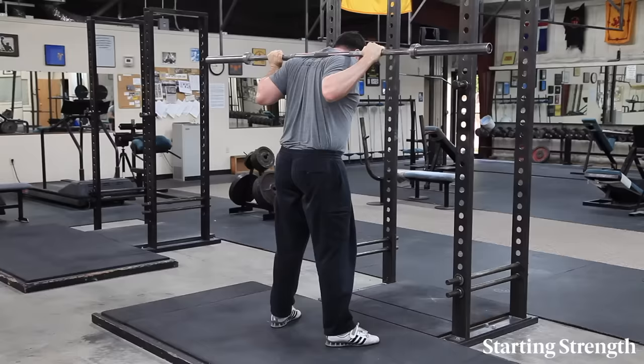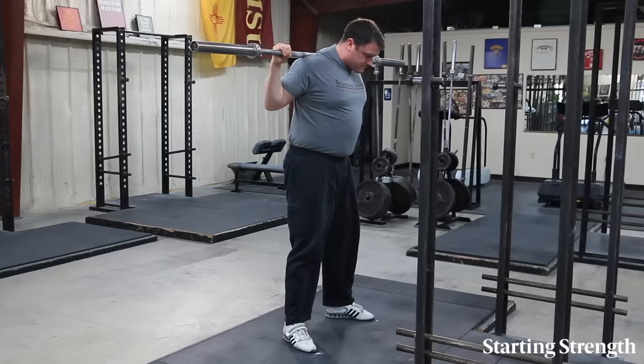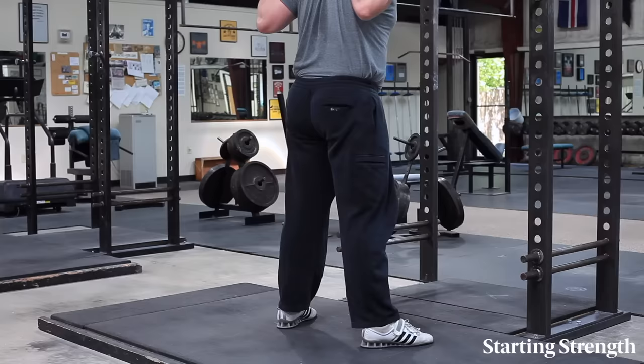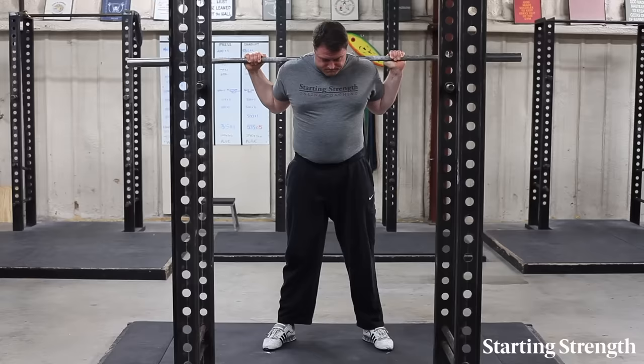Look down at a spot on the floor about four to five feet in front of you. Take a big breath and hold it and squat. You should be in good balance at the bottom of the squat, with your weight balanced evenly over your feet, neither on your heels nor forward on your toes. Balance problems usually indicate a back angle that is too vertical. Remember that the back angle will not be vertical at all. Sit back, lean forward, shove your knees out, point your nipples at the floor. Allow your hips to perform the squat, not your legs.